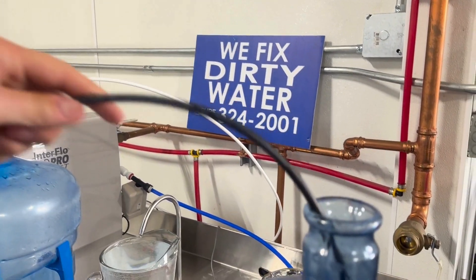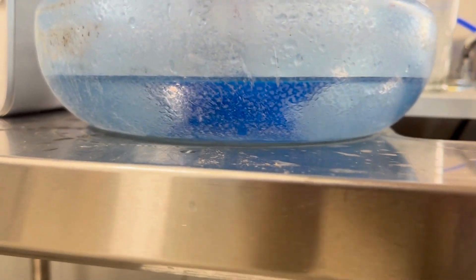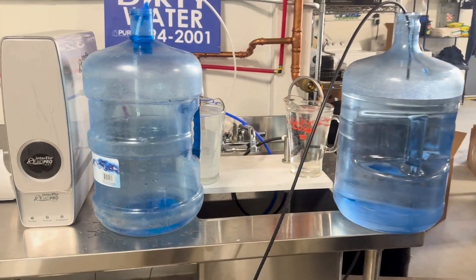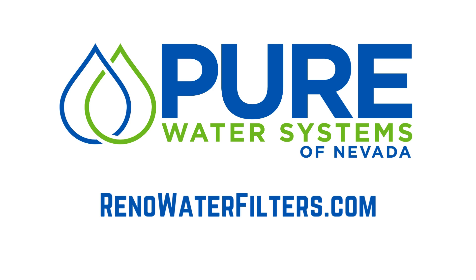In the end, the tank style reverse osmosis sends about four gallons of water to drain to replace the one gallon drawn. Whereas the tankless style reverse osmosis system produced the same one gallon of water and only sent about one quarter of a gallon of water to drain. For more information on a custom tailored drinking water system for your home, visit Renowaterfilters.com.